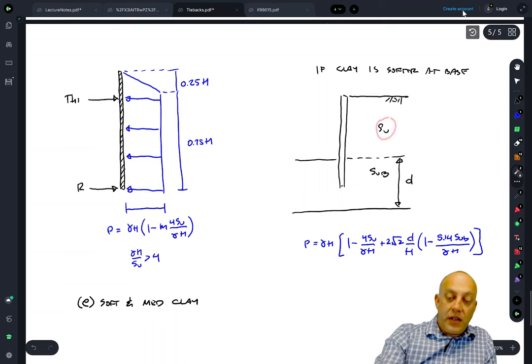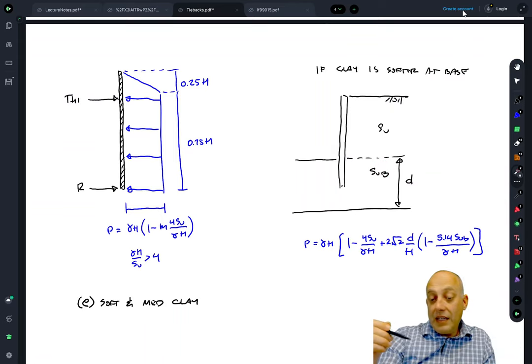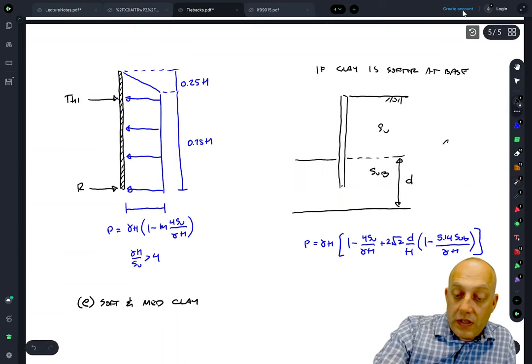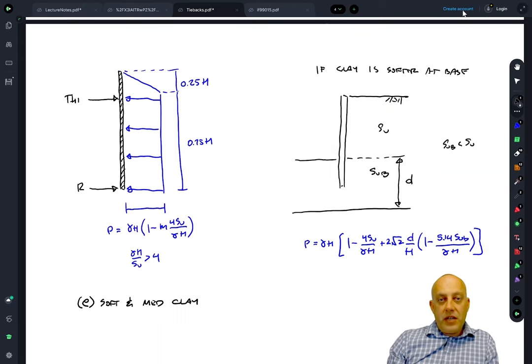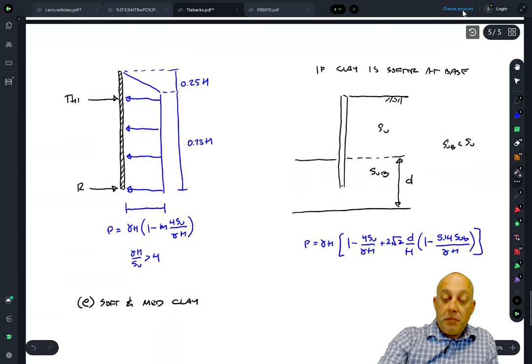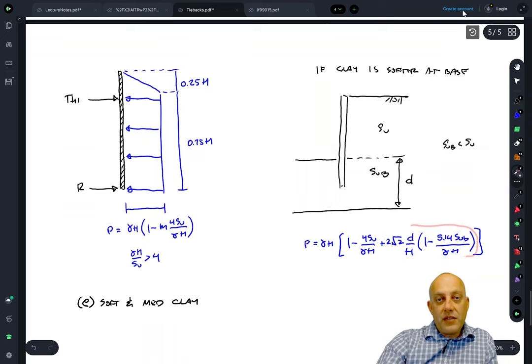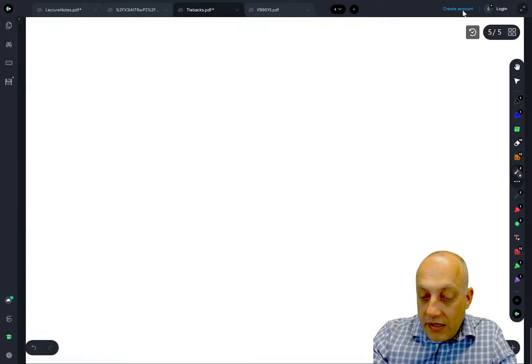Henkel recognized a problem with this pressure diagram for the special condition where the excavated soil has one undrained strength but the bottom of the soldier pile is installed in a weaker soil with undrained strength sub less than su. Henkel recommended an adjustment factor to bump up the pressure distribution — using 1 minus 4su/γH as before with m equals 1, but adding an additional term that drives up the pressure based on how weak the base layer is. That's it for part one.